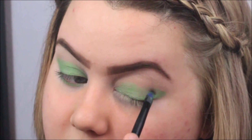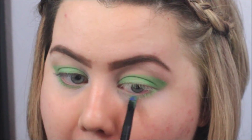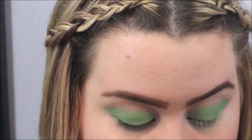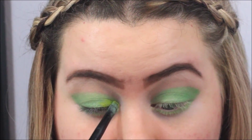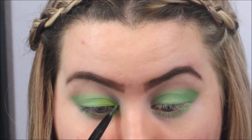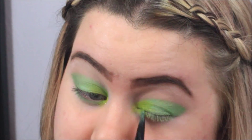Obviously go ahead and do the same with the other side, and then I'm also putting a little bit of that same color underneath my eye. Then I'll be grabbing Thrash — this is more of the yellowy-green color — and putting this on the inner part of my eye, blending it out towards the middle, top and bottom.